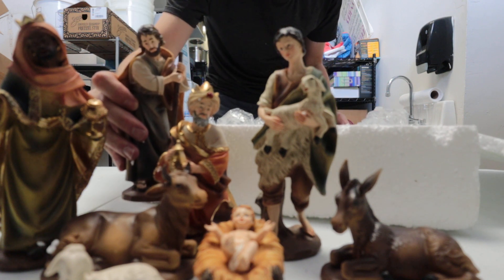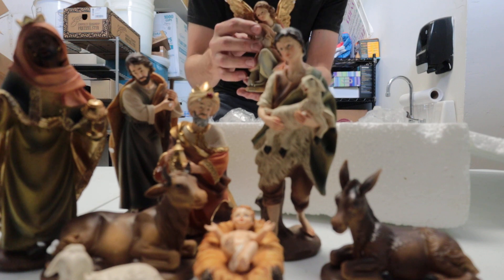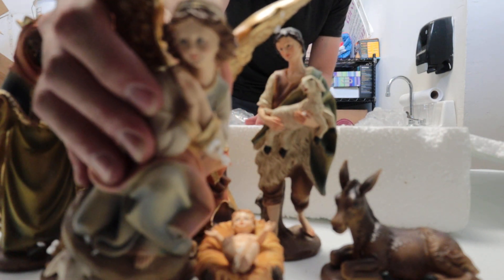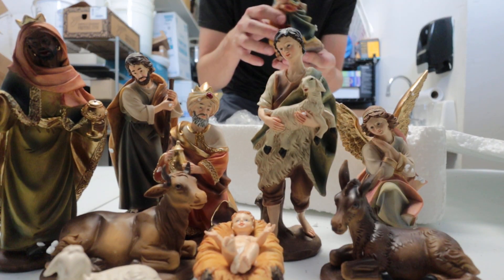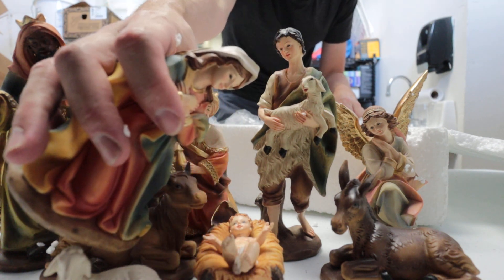Joseph leaning on his staff. Of course you have your angel that goes on the top — it's on a base obviously. And then you have Mary leaning over looking down at baby Jesus.